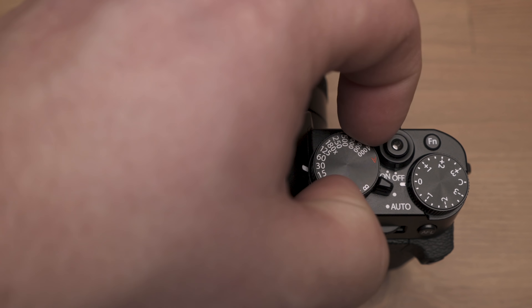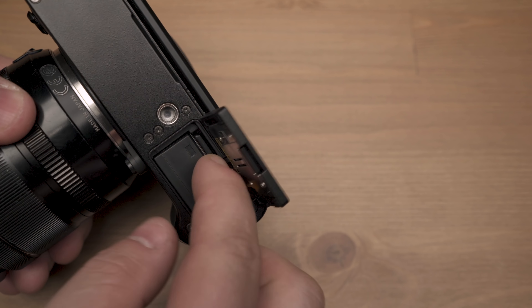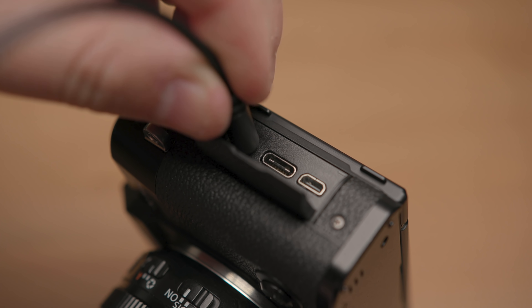This camera can do 8 fps mechanical shooting, and also 20 and 30 fps like the X-T3, though there's a slight crop and the buffer fills after about 26 shots. You can shoot up to 1/4000th on the mechanical shutter and up to 1/32000 on the electronic shutter. It has a single SD card slot, a 2.5mm microphone input, USB-C, and micro HDMI.